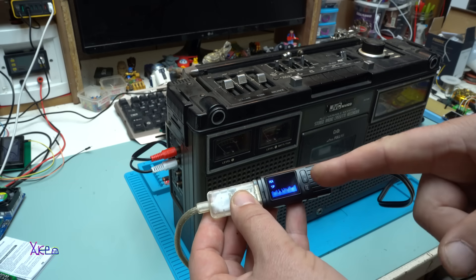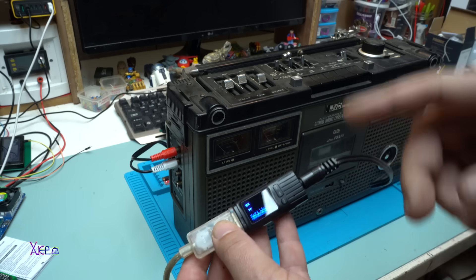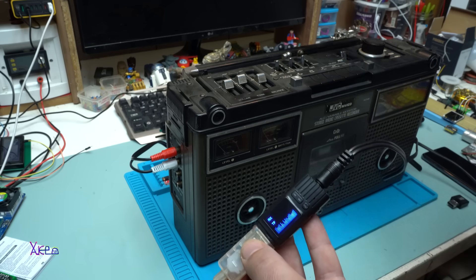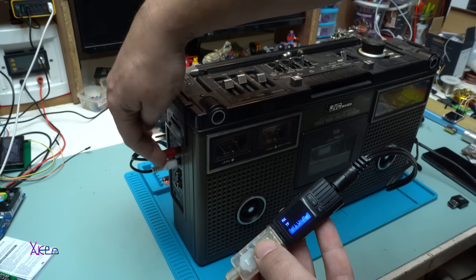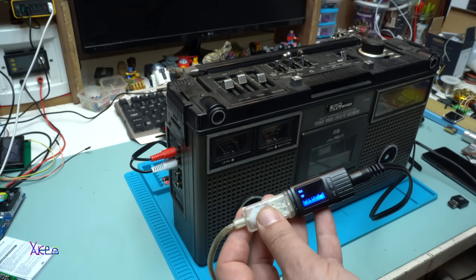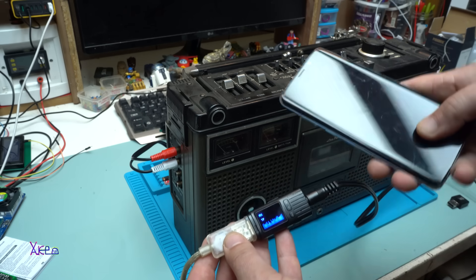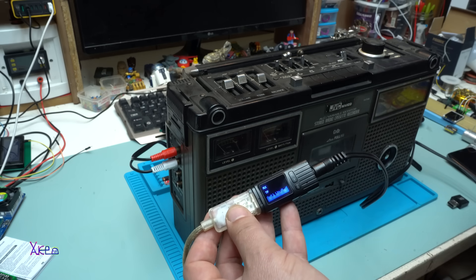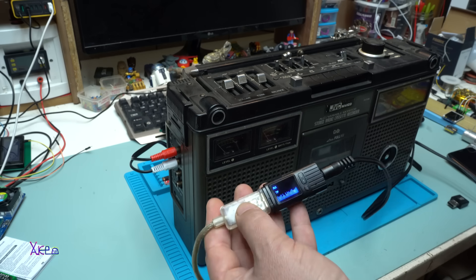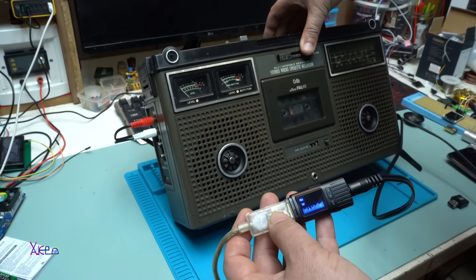The Bluetooth adapter with the MP3 player produces sound given by the 3.5 millimeter output jack. With the cable we go to the RCA audio input of the old boombox — a simple device doing a great job. You can also connect your smartphone and send music through the Bluetooth adapter to your old device. This is a nice way to use your retro devices.